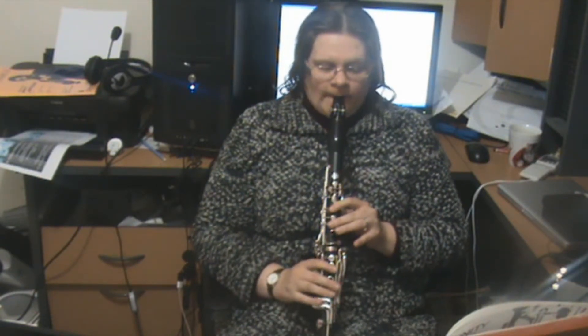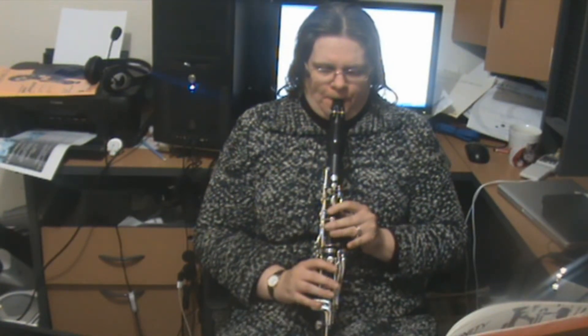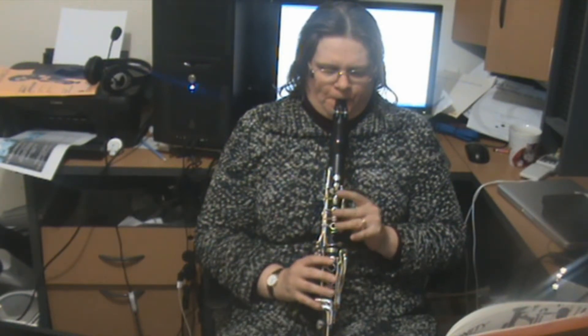And then a big breath here. Normally I wouldn't say to breathe at the end of a crescendo, but I don't think it really matters here — as long as you don't cut off the note before it too much. And now as loud as you can.